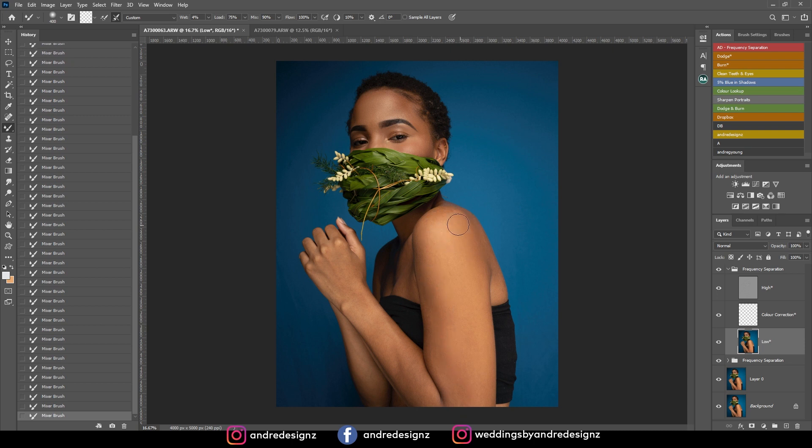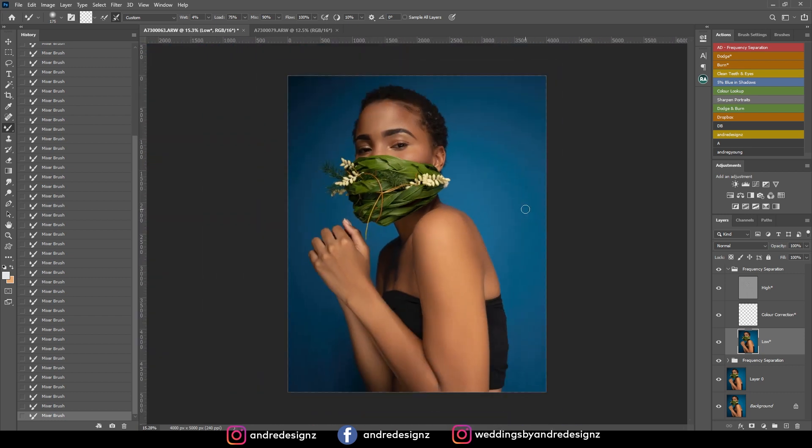Let's look at a before and after for just that arm portion. I'm evening out the skin here as well — the chest just a little and the back a little as well. I think I'm done with that. So frequency separation is done for the face and the arm.